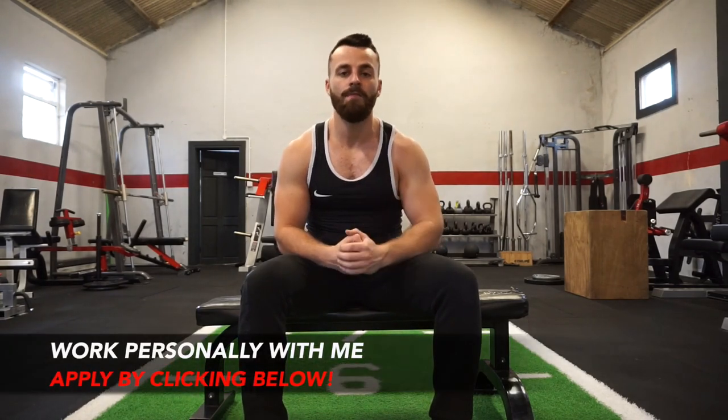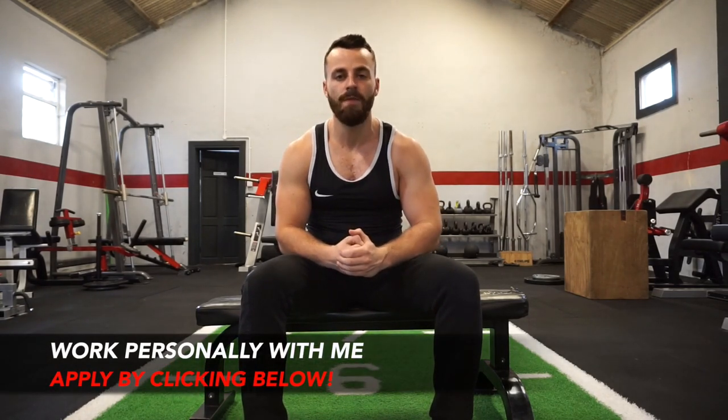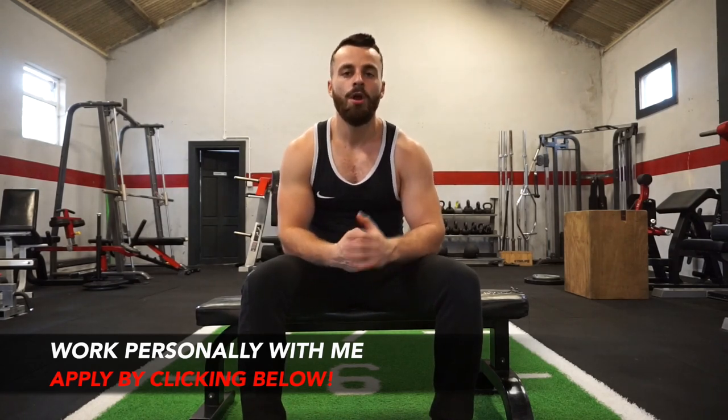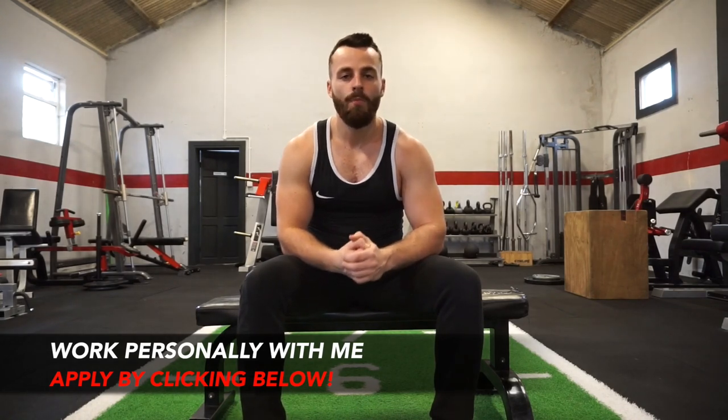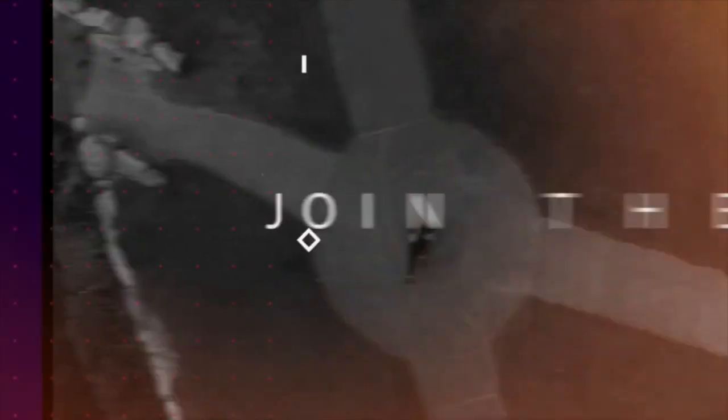It's just going to get better and better from here on in. And team, if you're looking for me to coach you personally, click the link below and apply now for my one-on-one personal transformation online coaching program and I'll see if you're a good fit. Have a good day and I'll see you in the next one.